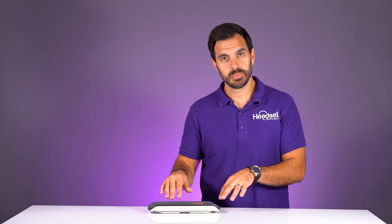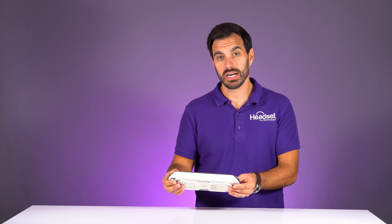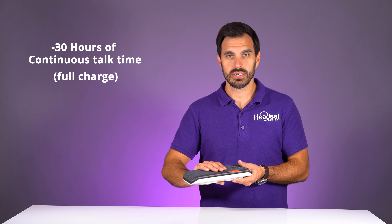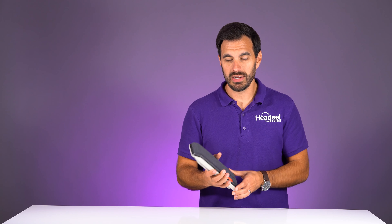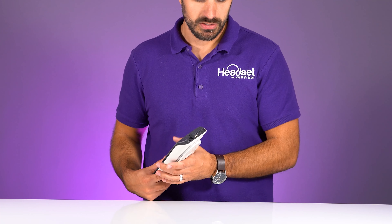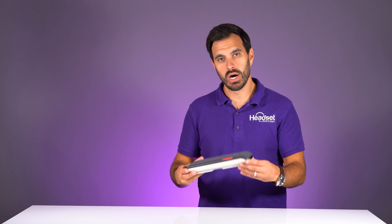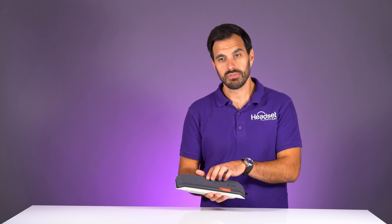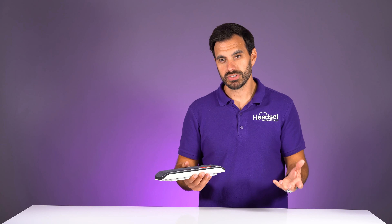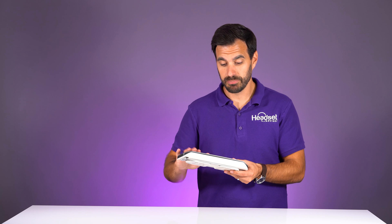Before we get to testing the speaker, let me talk about some of the specs. This is a Bluetooth wireless speakerphone with 30 hours of continuous talk time on one full charge, which is really impressive. It also acts as a battery bank — the primary application I'd imagine is plugging in your cell phone so it charges while you're on a conference call and your phone doesn't die in the middle of a meeting. Simply plug it in and you have that extra battery life, which is convenient.